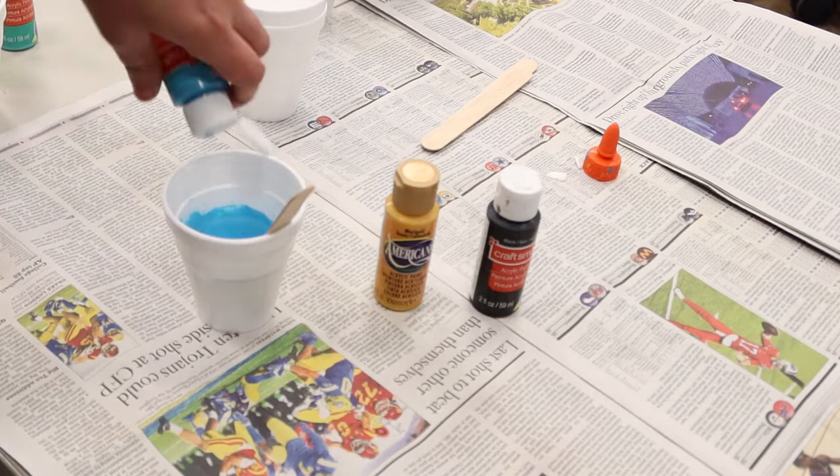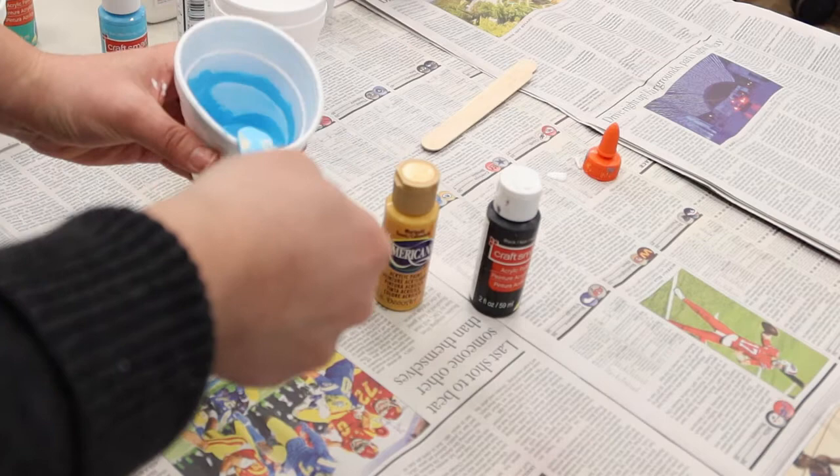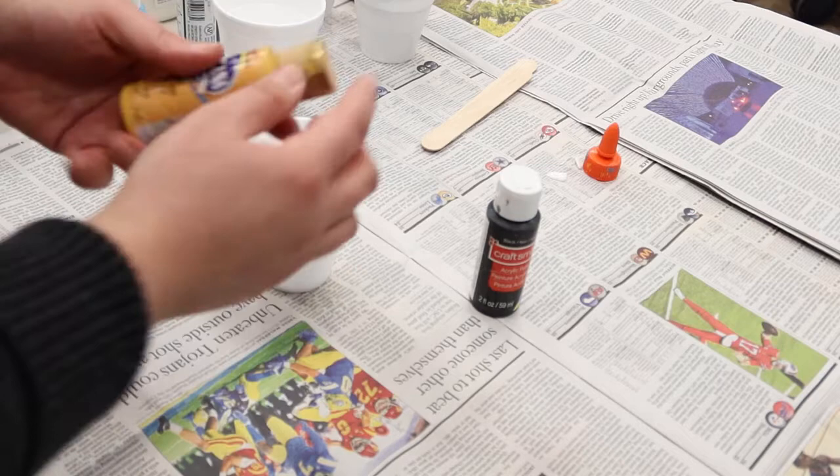This is a good example of it being a bit too runny, so let's add just a bit more paint. Alright, that one's pretty good. And we'll do one more on camera — let's do this nice marigold color.